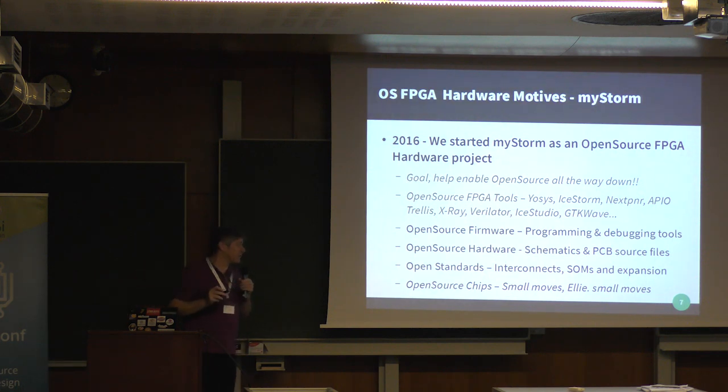Later we've seen talk of using open source chips and maybe moving to RISC-V as a hardware solution that goes alongside the FPGAs, and I'll talk more about that.